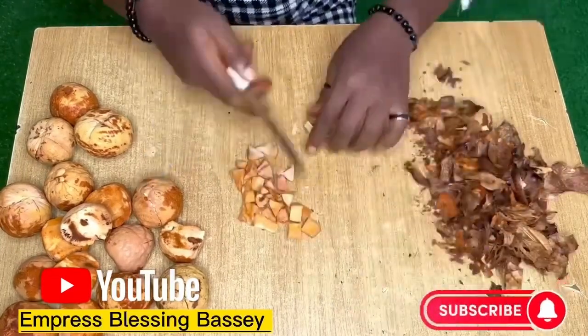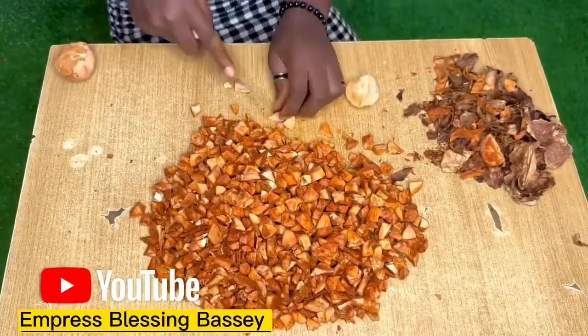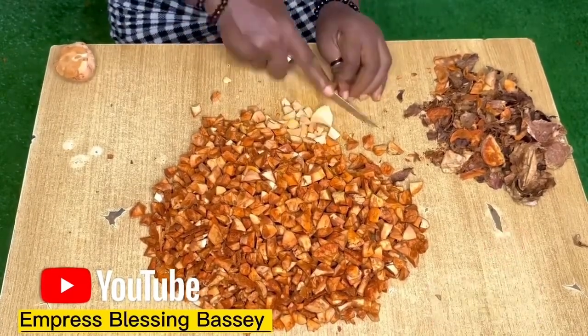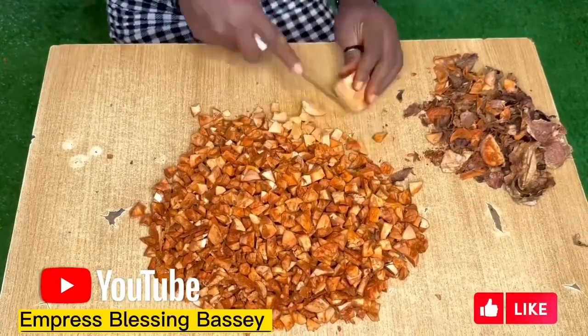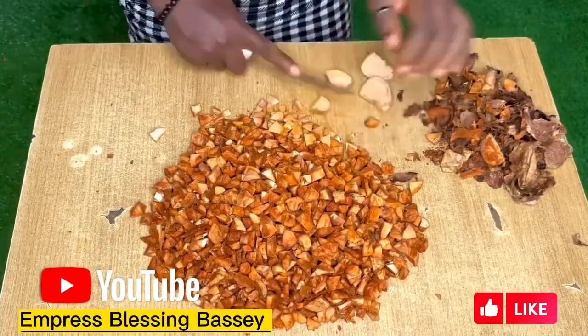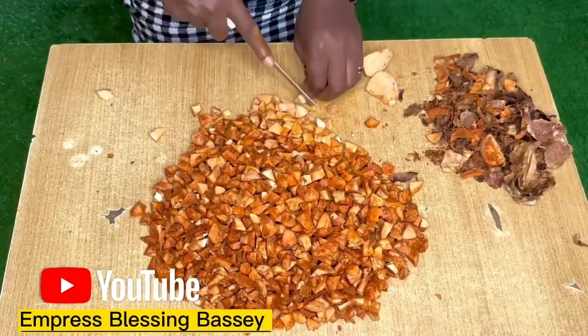You have to be careful not to injure yourself. I almost burnt the whole house down because I left it on the fire and fell asleep. So you have to be careful if you're boiling it — after this stage you put it in boiling water, and if you want to leave it overnight, you have to monitor it.